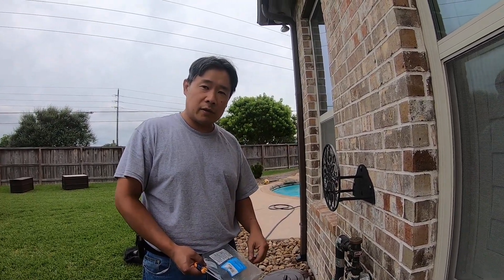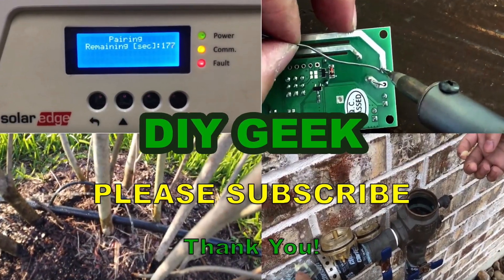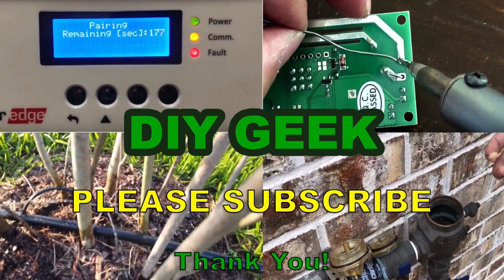Please give it a thumbs up, and if you like this kind of content, please subscribe to my channel. Thank you for watching — please subscribe to see more do-it-yourself videos like these and support my channel. Thank you.